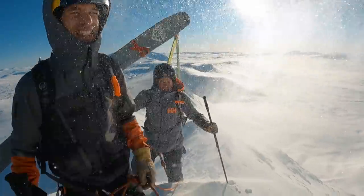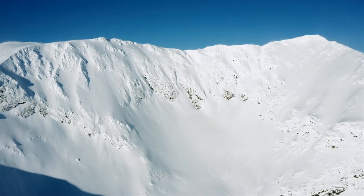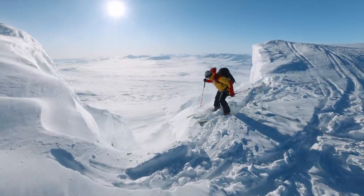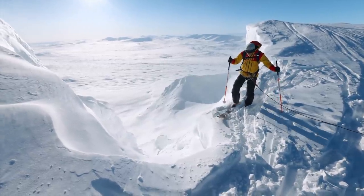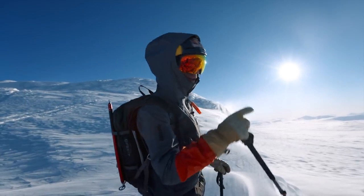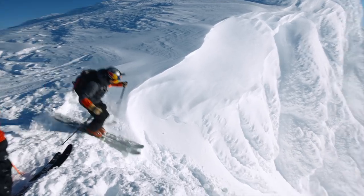Brain freeze! Top of Storsila — so nice, beautiful. There's some slough but no propagation. Seems to be a lot of snow — wow, it's so beautiful now. We get to look at the first look down into the chute here. It's beautiful and the snow is amazing.